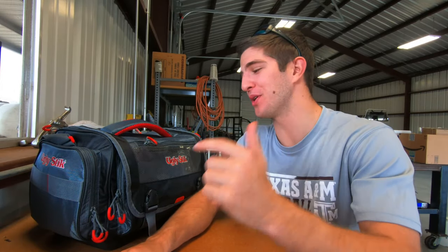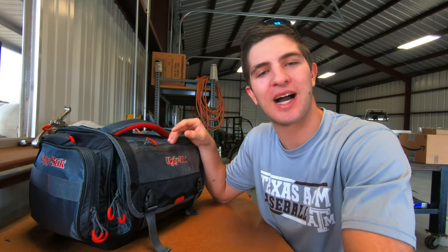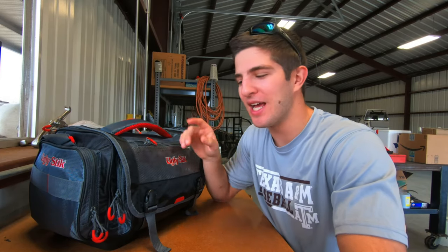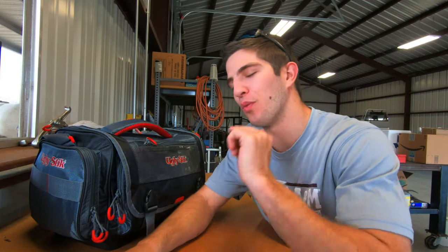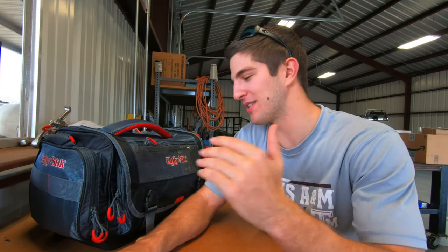What's up everyone, welcome back to another video. Today I'm going to be going over three tips to organize your tackle bag to save you time and money when you're fishing. I'm also going to go in-depth on what I carry as far as the lures, what's in each of the boxes, the specific lures, specific topwaters, what kind of hooks I use — all that information is going to be covered in the back half of this video, so make sure you stay to watch that.